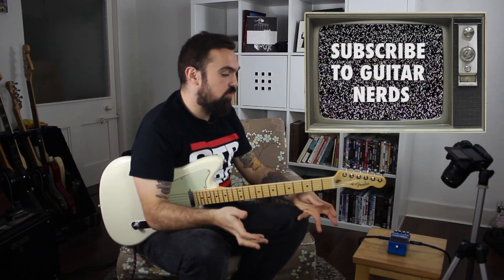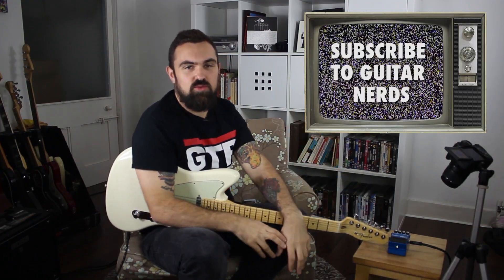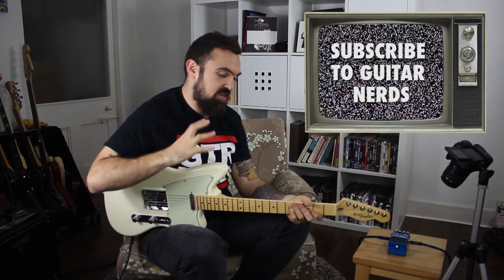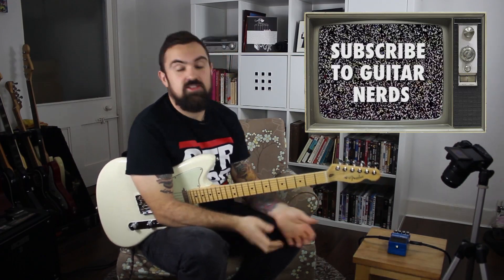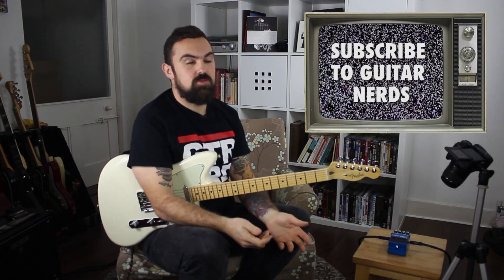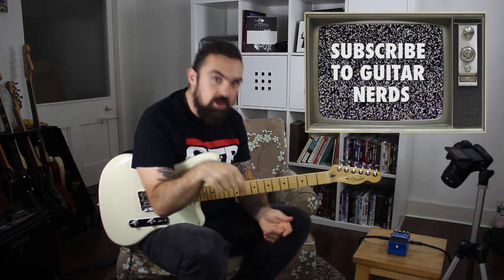If you want more squash — more of that classic Dynacomp-style compression — this isn't the unit. But if you're using a lot of gain or you want something that maintains that fundamental sound through, like a much more modern studio compressor, then this is definitely one worth checking out. If you liked this video, don't forget to like and subscribe to Guitar Nerds for more coming soon. And if there's anything you think we should review, let us know in the comments below.